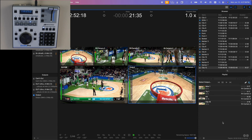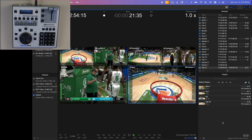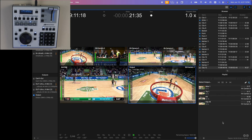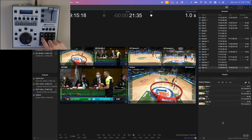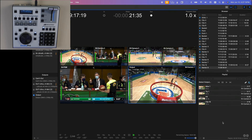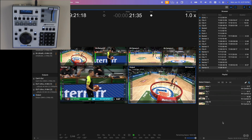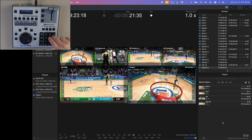Hit play. I can also do a mark in and a mark out, and that's going to make a clip. I can use that in my playlist. I can even do markers — I have one right here. Store Q. So we have that marker to refer to. And of course it's really simple to just start slowing down the playback.